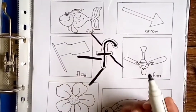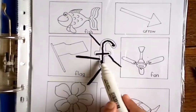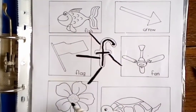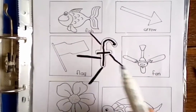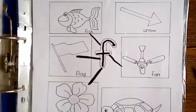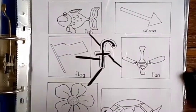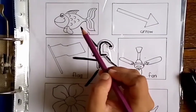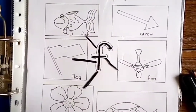Let's recall again: F — fish, F — fan, F — flower, F — flag. Which sound is this? F! After matching all the pictures, what we are going to do is start coloring all the sounds, all the pictures. Now after completing this, move towards the next worksheet.